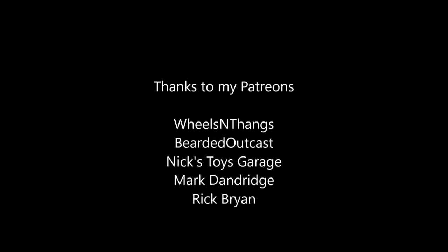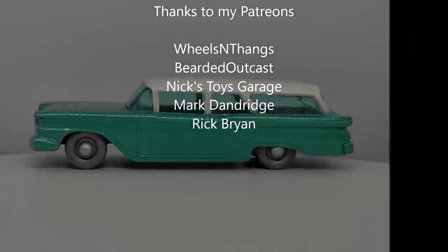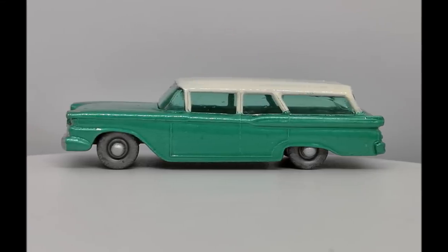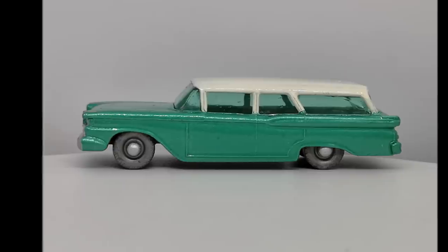I just want to take this opportunity to thank my Patreons: Wills and Things, Bit of That Cast, Nick's Toy Garage, Mark Dandridge, and Rick Bryan. And of course thank you guys for watching — hopefully you'll stick around for the next one.